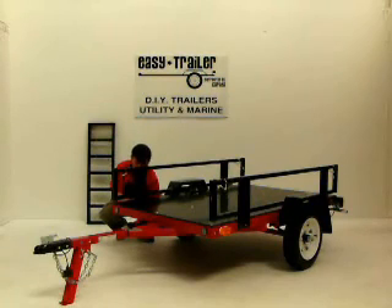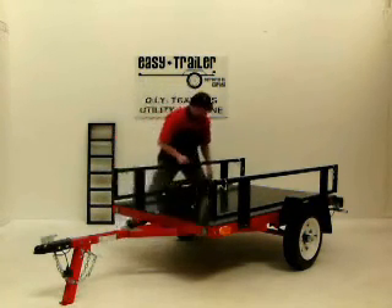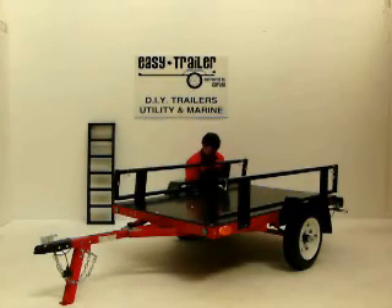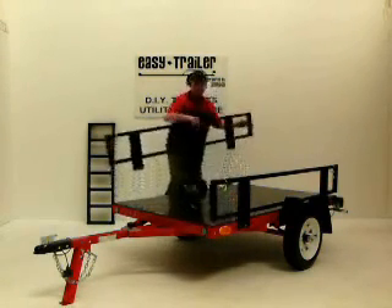With EZtrailer, if it's bolted it is secure. Whether that is attaching our own accessories or when you're making your own accessories to attach to the EZtrailer, it's better to have the accessories bolted. Once you've removed all the bolts from the side rail, take off the side rail and place it up against the wall for storage.